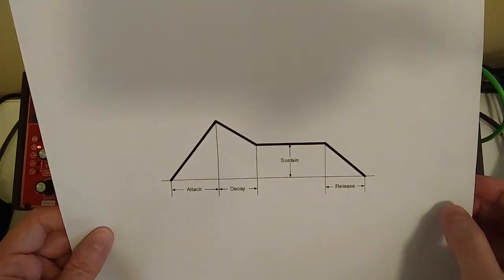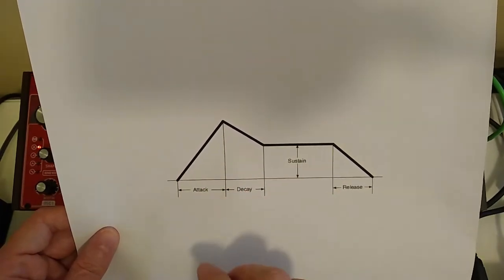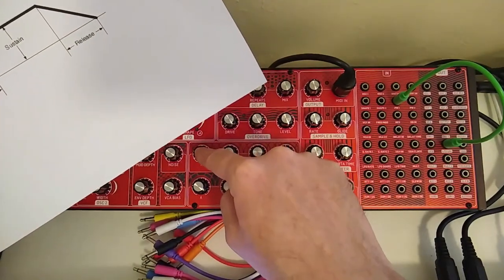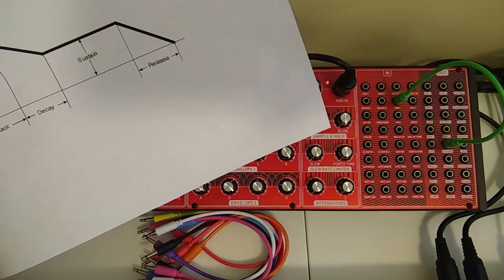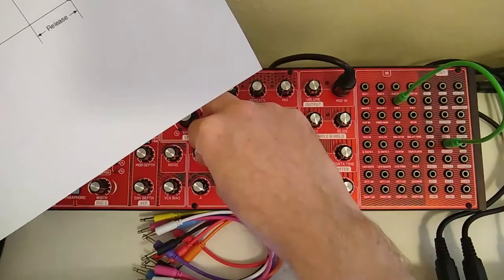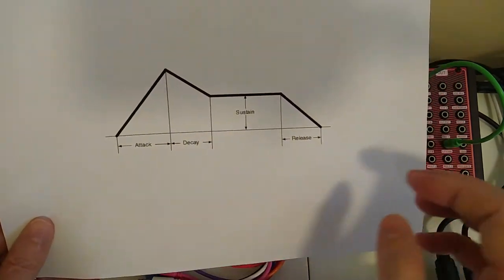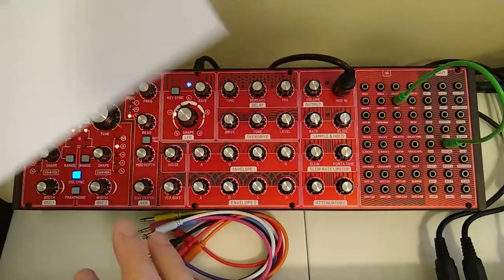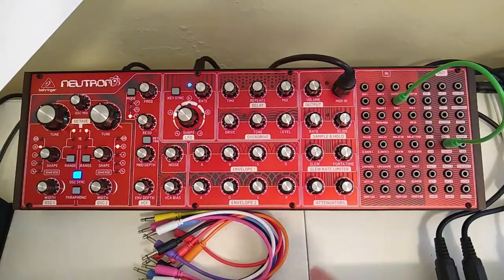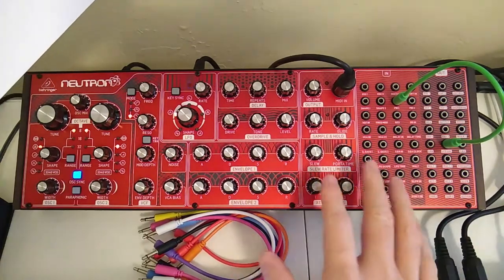When we talk about a harmonica, you blow into it and it takes a moment for the reed to vibrate, and you can see that on my envelope one. I had the attack turned up a little bit so it has a rise. If we didn't, it would be immediate and it doesn't sound right. So it takes a moment for that reed to vibrate. Then essentially it stays high for as long as I have it held down. Then the release — again, you quit blowing through a harmonica and the sound falls off for a moment.